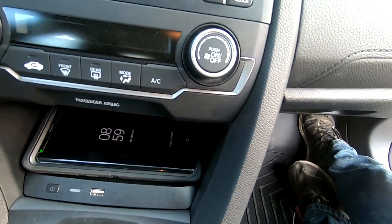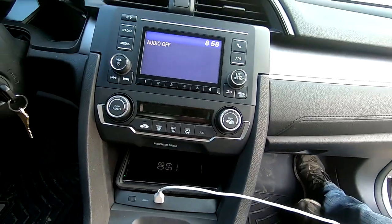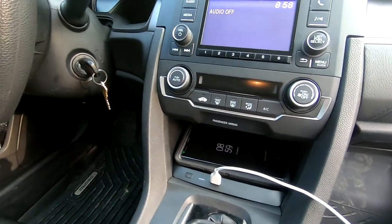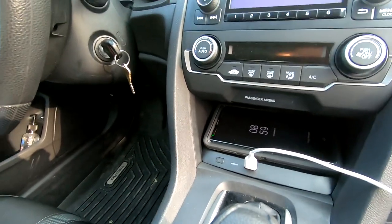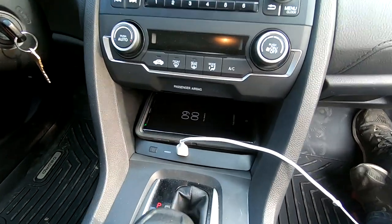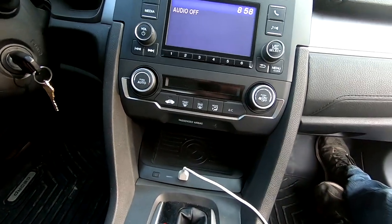Let's see if I can charge two phones at once. I've got my iPhone plugged in via cable — it is charging, you can hear the chime — along with my Note 9 on the wireless pad, which actually just went to fully charged. That was quick!